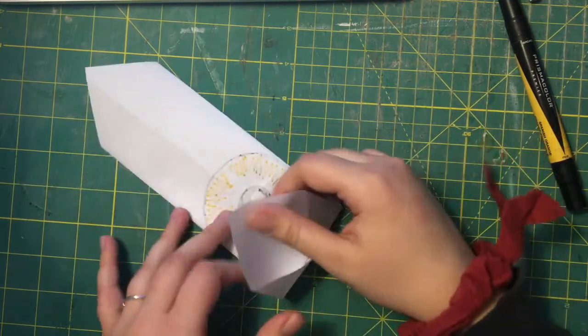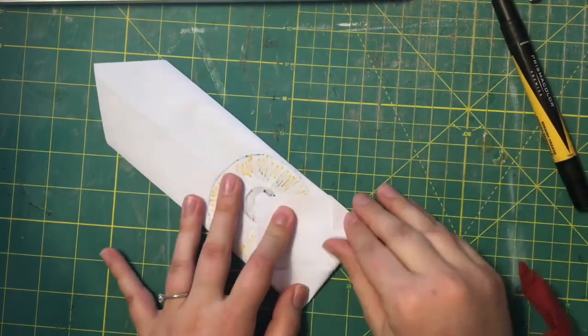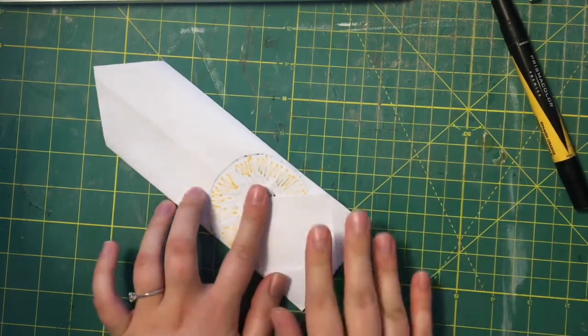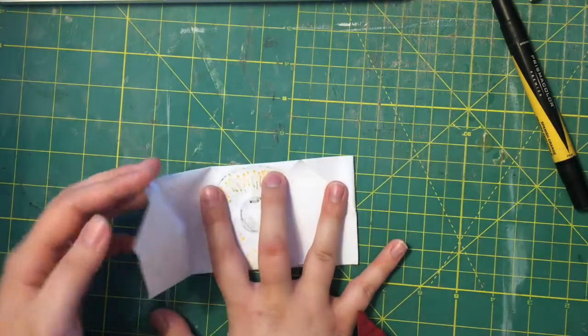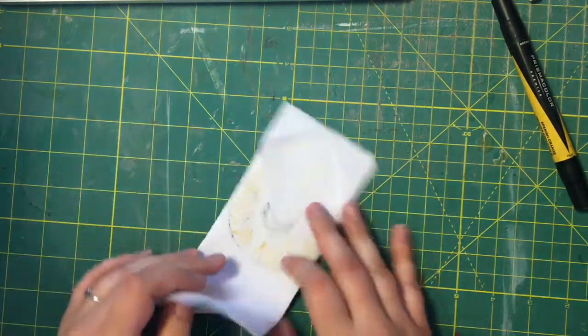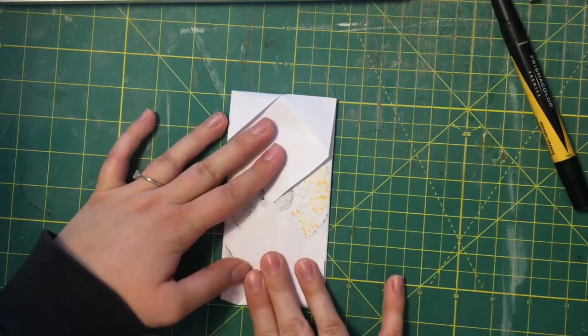From here we're gonna take this point and fold it in to the center of your eyeball there. The same with the other side so they meet right there in the middle.